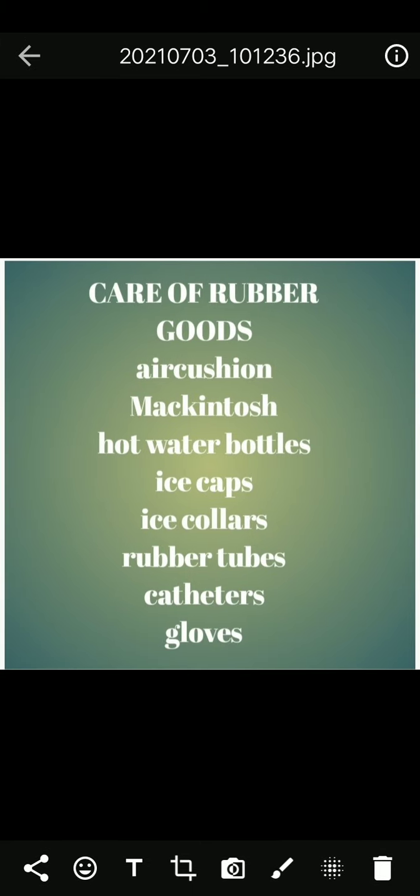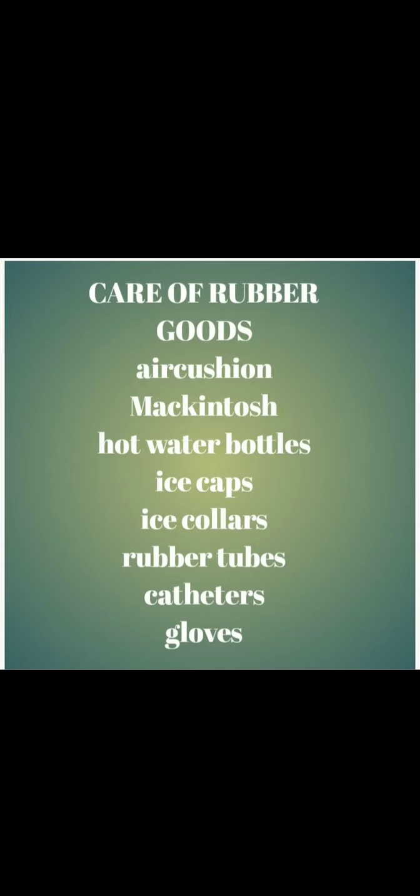Care of rubber goods includes air cushions, mackintosh, hot water bottles, ice caps, ice collars, rubber tubes, catheters, and gloves. They should be purchased only after their nature and durability have been investigated. The nurse is mainly responsible for rubber goods care. The purpose is to prevent spread of infection, clean articles and prepare for reuse, remove stains, and preserve the life of articles.